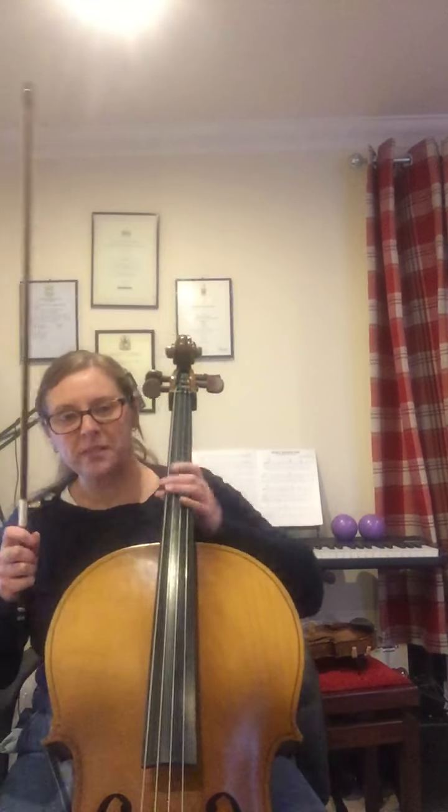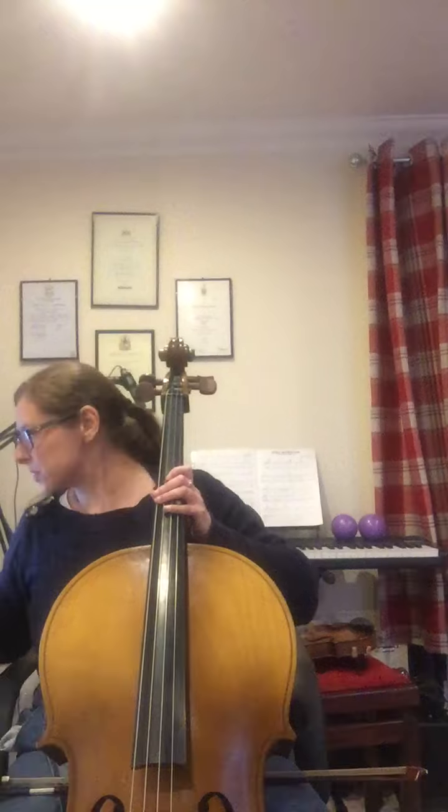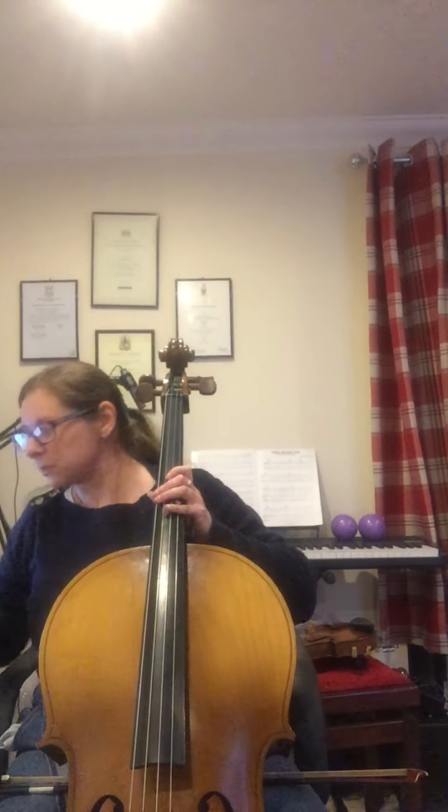Okay, shall we try it? First of all, a bit of pizzicato. Pop your bow somewhere safe. Here we go. Jelly on the plate. Jelly on the plate. Wipple, whipple, whipple, whipple, jelly on the plate.